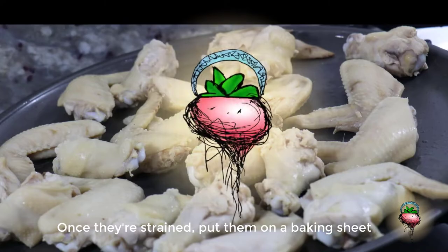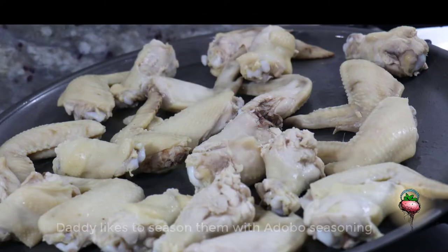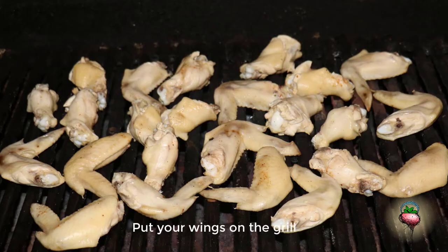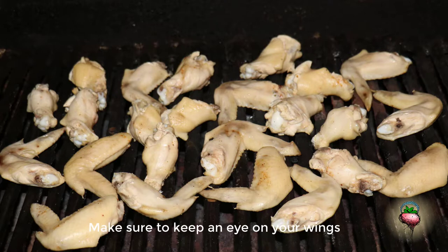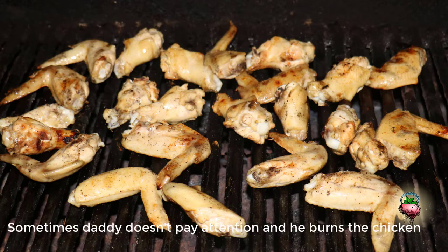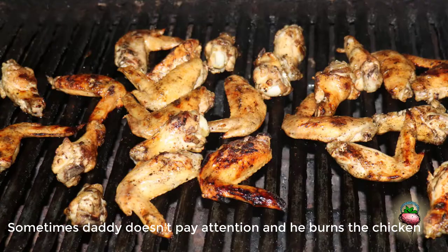Put them on a baking sheet and season them. Put your wings in to cook. Make sure to keep an eye on your wings — sometimes Daddy doesn't pay attention and he burns the chicken.